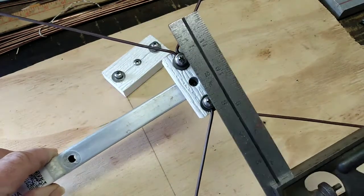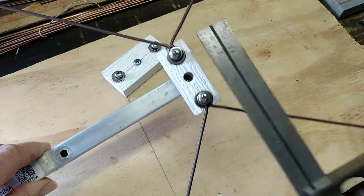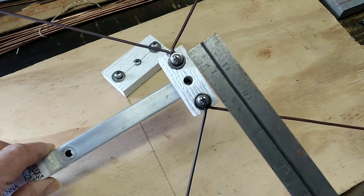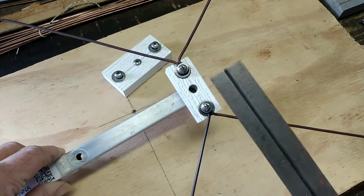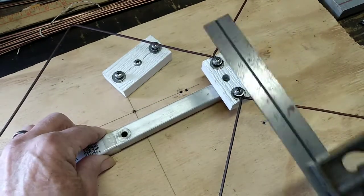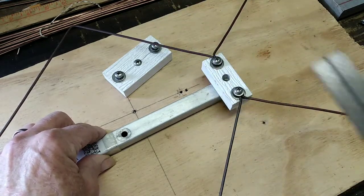You want to have a straight line across here and keep your mounting screws evenly spaced and on a straight line. You don't want one up, one down, because you're messing up the configuration of the antenna.